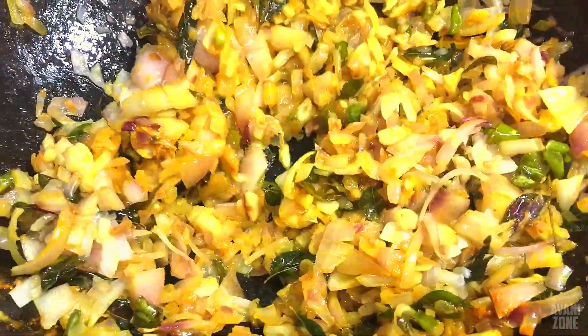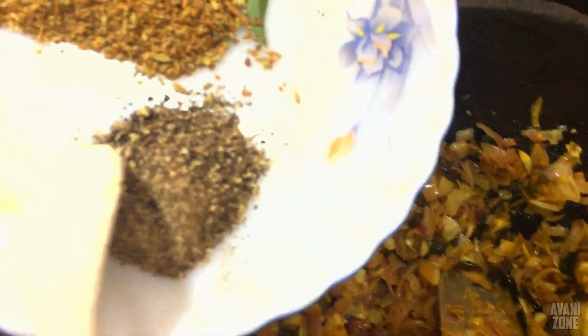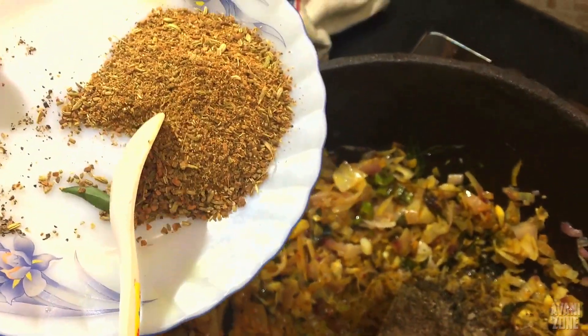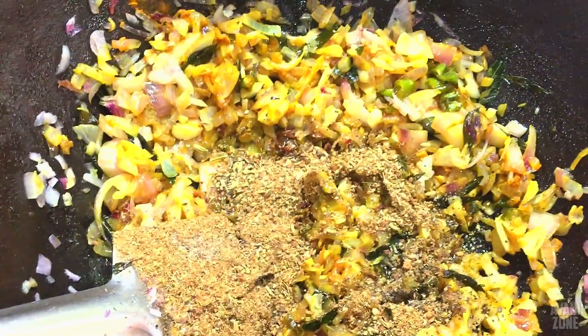Add the pepper. Add the masala, then add the masala.